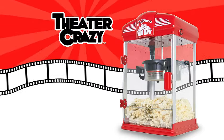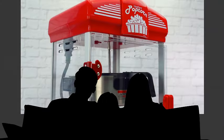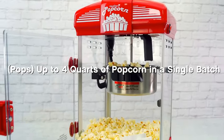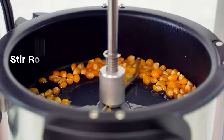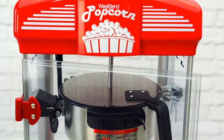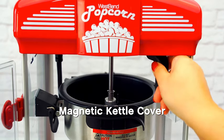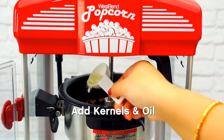Introducing the West Bend Stir Crazy Movie Theater Popcorn Popper, the ultimate gourmet popcorn maker that elevates your movie nights. This popcorn popper comes in a stylish blue color and boasts a 4-quart capacity, ensuring you have more than enough delicious popcorn for your movie marathon. Equipped with a non-stick popcorn kettle, this appliance ensures your popcorn is popped to perfection and easy to clean up afterward. The West Bend Stir Crazy Popcorn Popper also includes a convenient measuring tool and scoop, making the popcorn-making process a breeze.